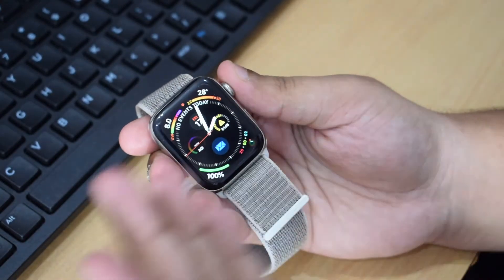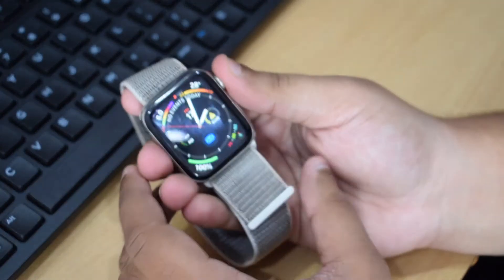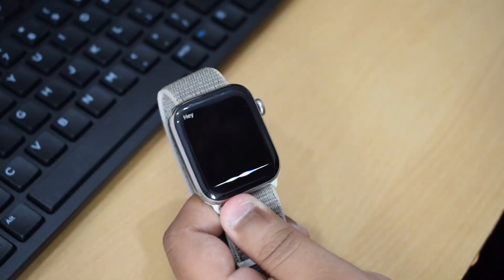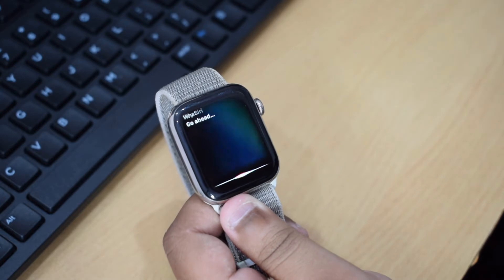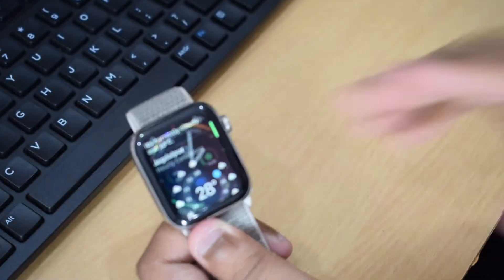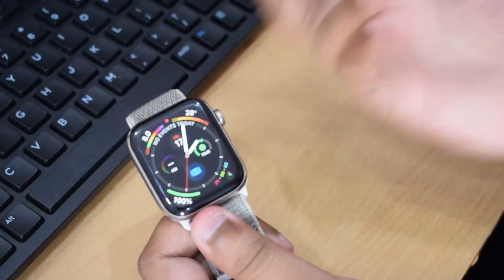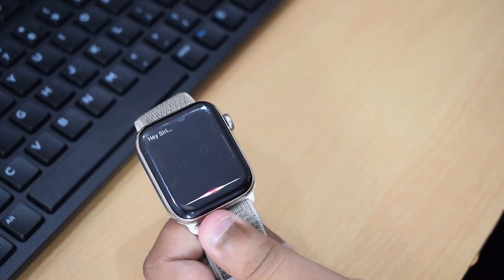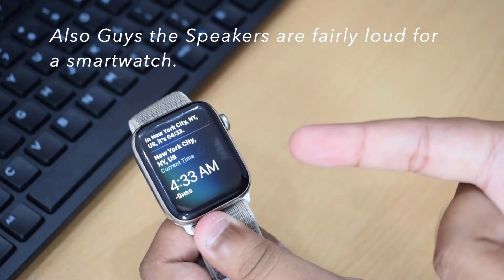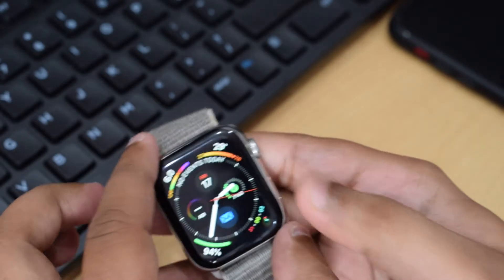Since it's a smartwatch you can make and receive calls. You can also invoke Siri by holding the button for a few seconds, or by using the hot word 'Hey Siri.' For example, asking 'Hey Siri, what's the weather like?' returned: 'It's currently cloudy at 28 degrees.' Asking for the time in New York also worked very seamlessly.